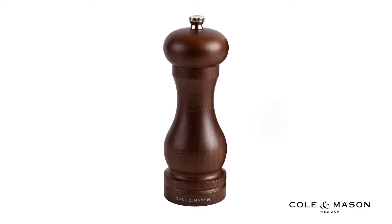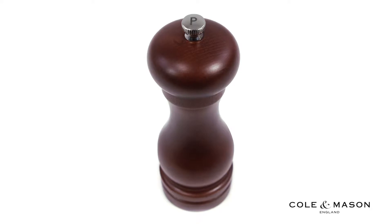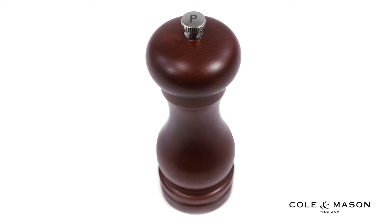The Cole & Mason 6.5-inch Forest Cap Stand Peppermill features a high-quality and classic design that allows you to easily refill once emptied.